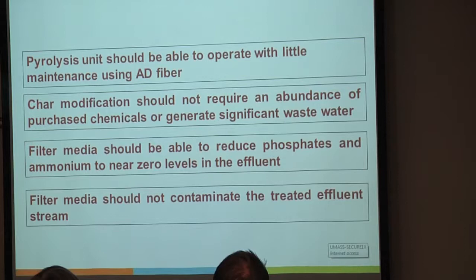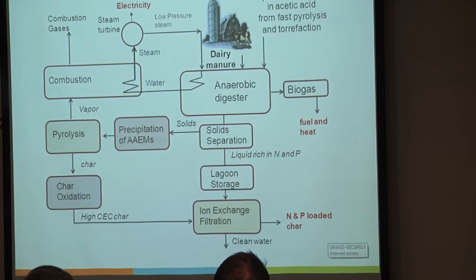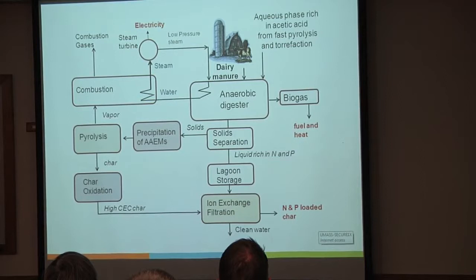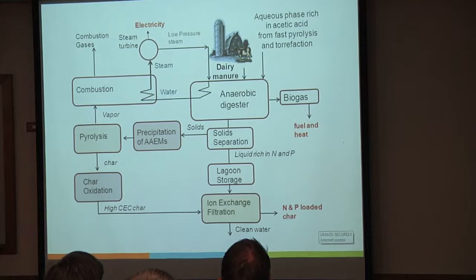This is one possible scheme that we've been working on. The scheme basically involves an anaerobic digester. We've got one other person in our group looking at taking some of the light compounds—the C1 and C4 compounds—from pyrolysis vapors and digesting those. I've given a presentation on that and it works to a degree.